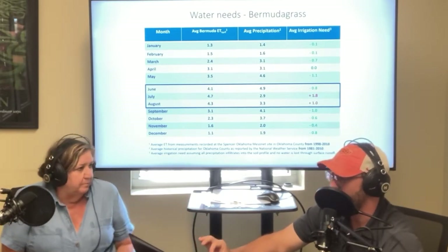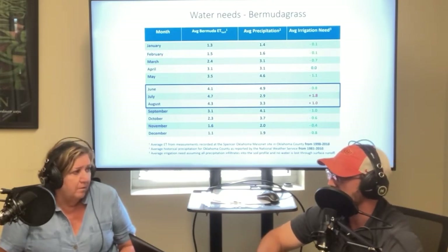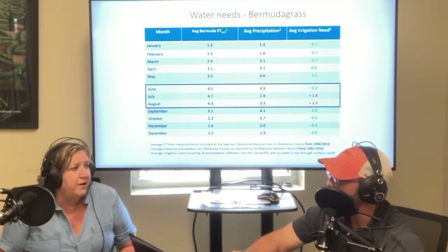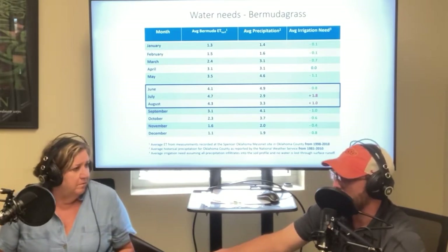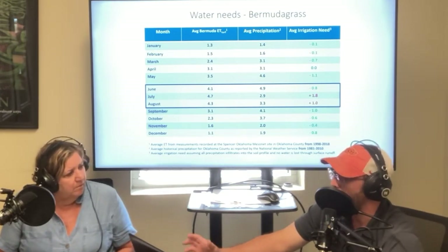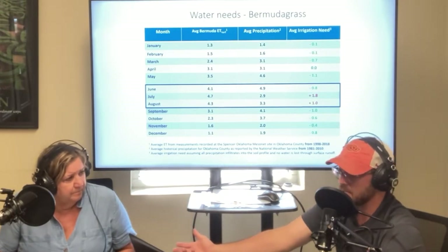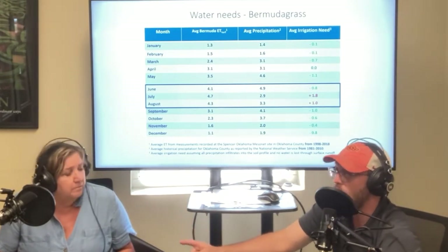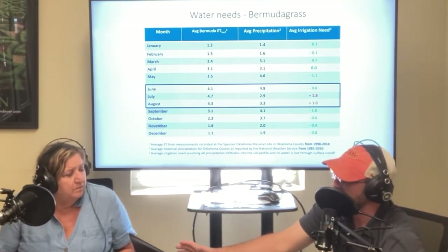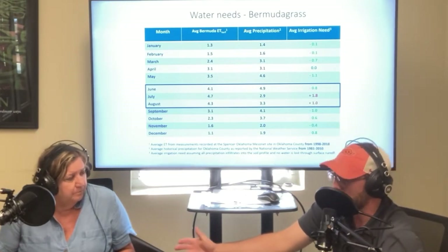This is historic information — we're certainly drier and hotter than we've been in a number of years, so this year I would expect that number to be higher because it's evaporating faster. But in general, in August you're going to need about one inch of supplemental irrigation for the month. If you've got an automatic sprinkler system, that would be about one hour of total runtime.